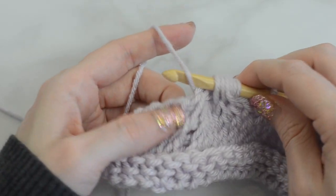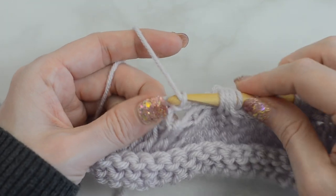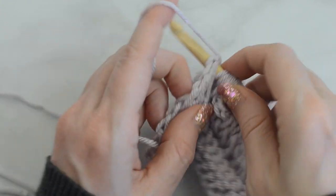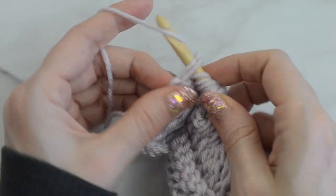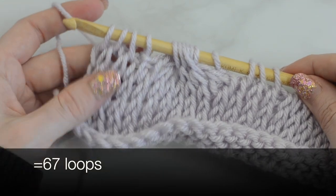Tunisian purl stitch into the next stitch. Tunisian knit stitch into the last three stitches. Now make a return pass.